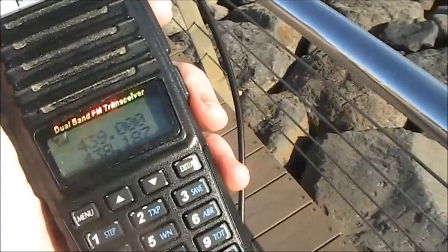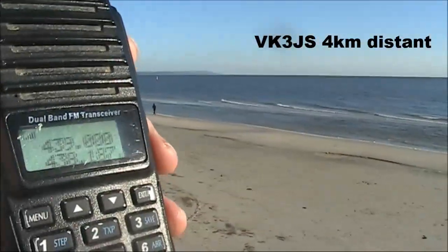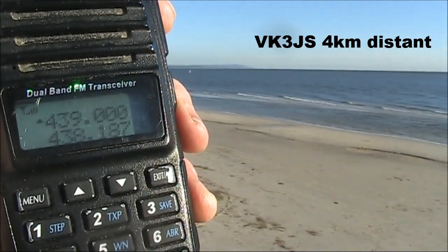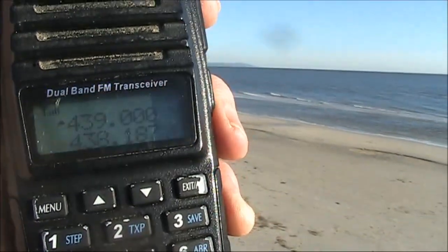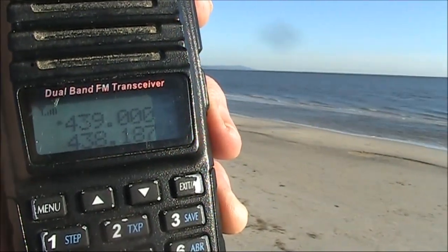I know exactly what you're saying, so I'll leave the frequency clear and hope that you can get somebody else to talk to you too. Take care Peter, 73, we'll talk again soon. VK3YE pedestrian mobile, VK3 Juliet Sierra.